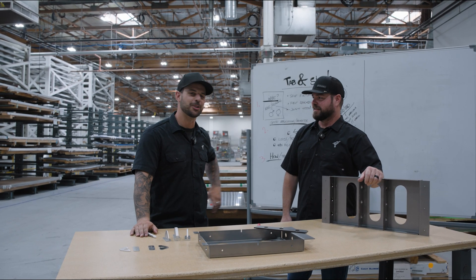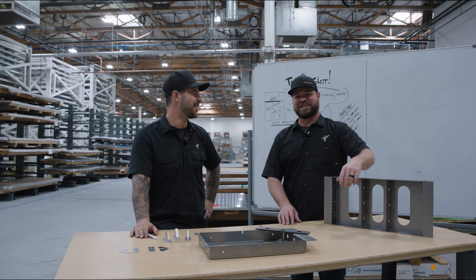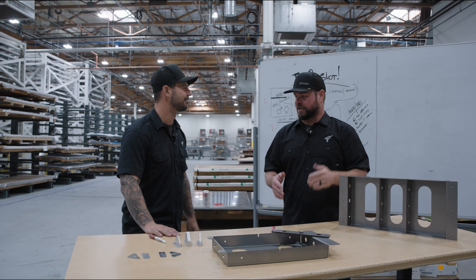Welcome to Cutting Corners with Jim and Jake. Today we're talking about tab and slots.